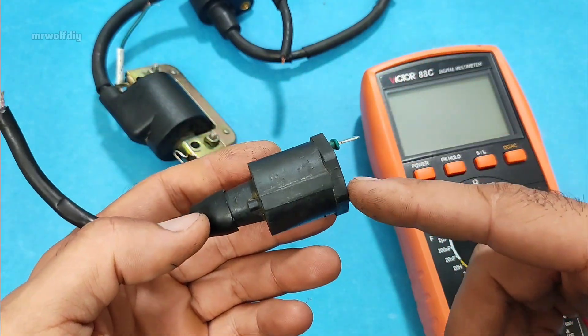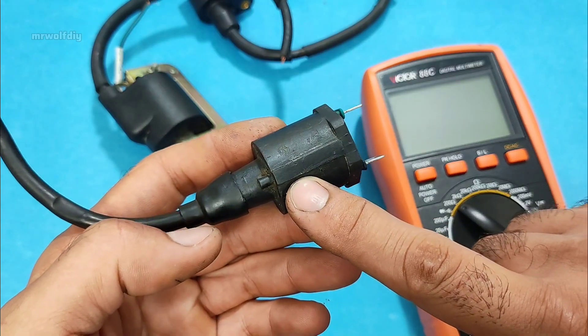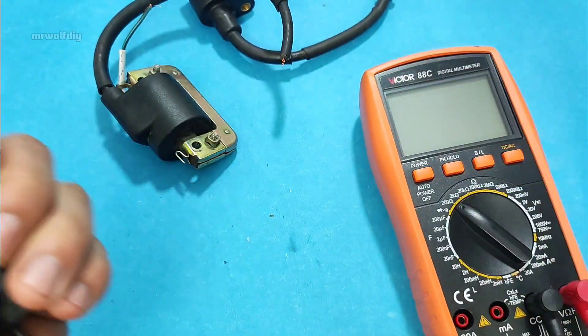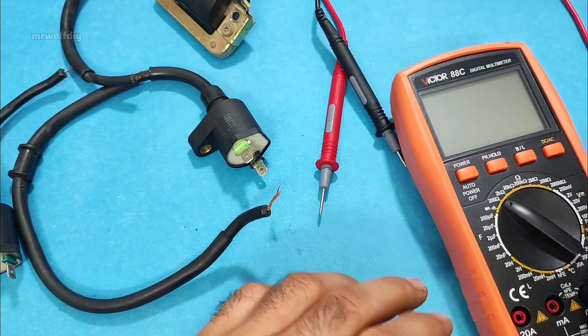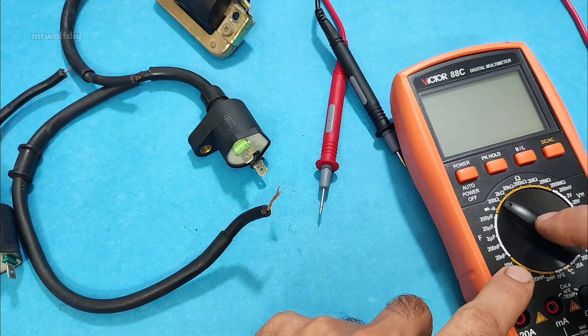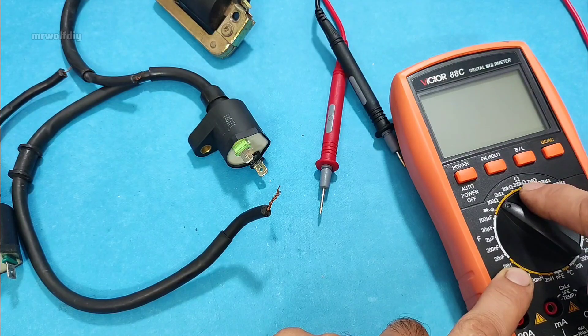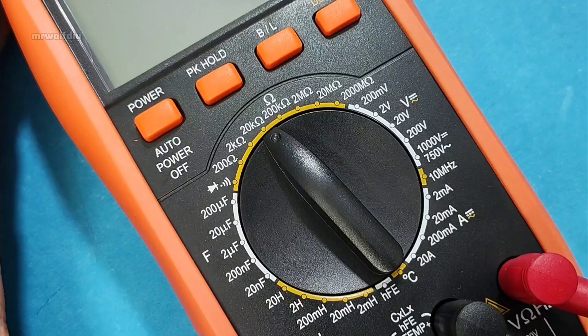In the next step we need to test the secondary winding of the ignition coil. Step two: test the secondary winding of the ignition coil using a multimeter. To do this, set the multimeter to the higher resistance range, between 5 and 20 kilo ohms.